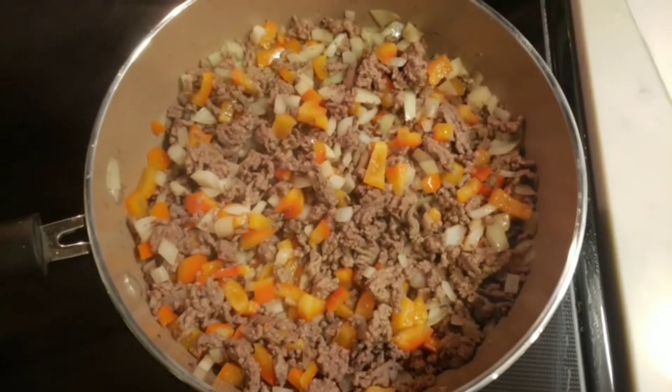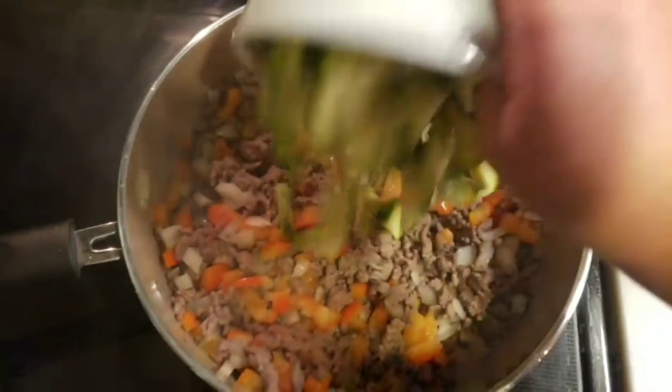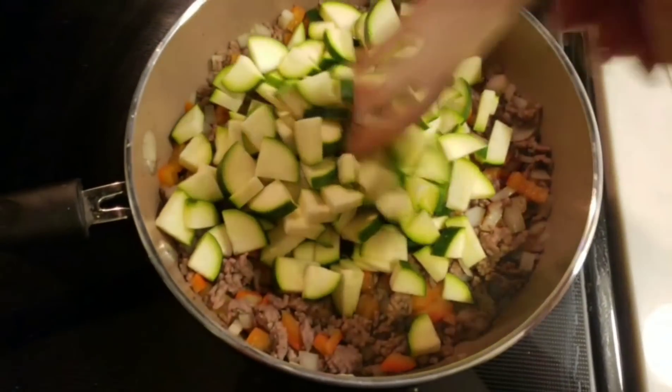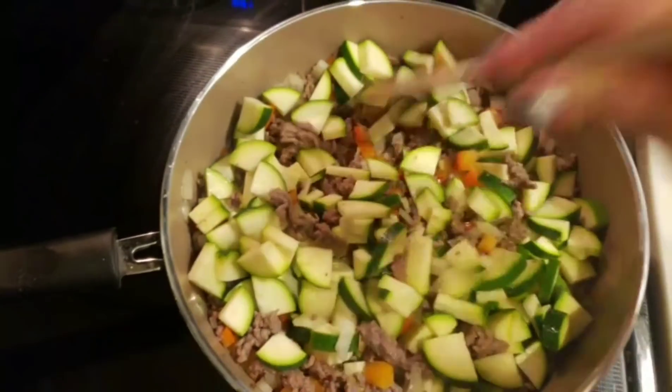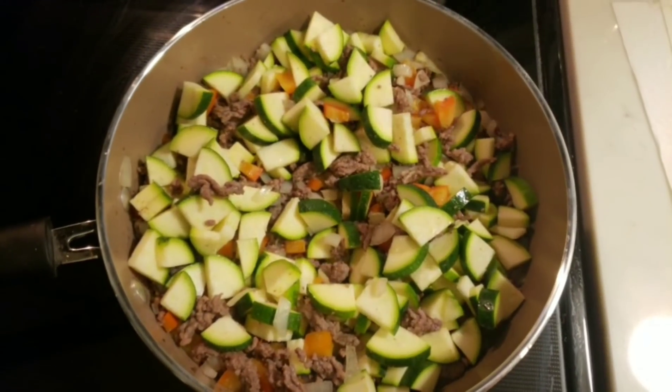Once your onions and pepper have started to soften, we are going to add in our cut zucchini and let this cook down until the zucchini is softened as well. This looks so good — super healthy, but super delicious.